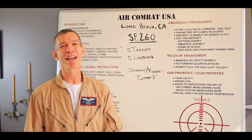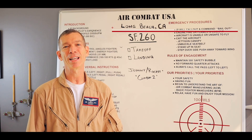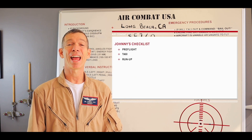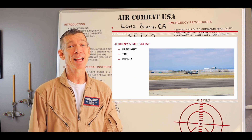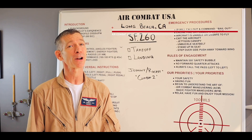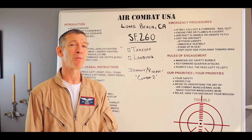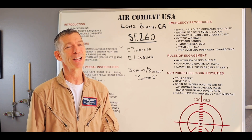Welcome back to Air Combat USA. I'm Mike Rocket Blackstone. Now that Johnny has completed his pre-flight, taxi and run-up, we are ready to take to the sky. In this episode, we're going to teach you how to do the takeoff and the landing in the Marchetti SF-260. Let's go flying.